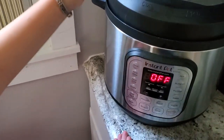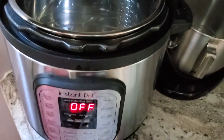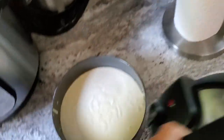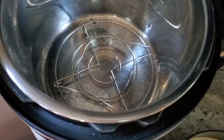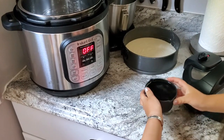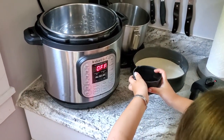This is the eight-quart Instant Pot. I'm not sure if a six-quart would fit this pan — you'd have to resize. I put the trivet down below and add a cup of water, then place the cheesecake pan inside. There's so much anxiety with spilling — all the moms know what I'm going through!